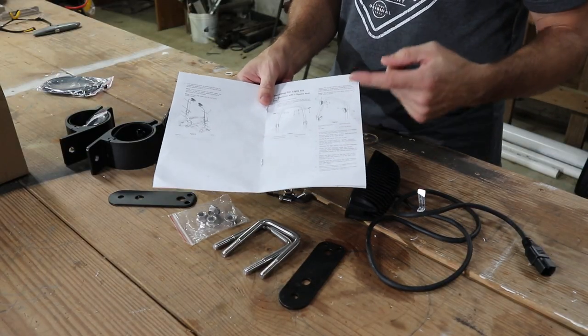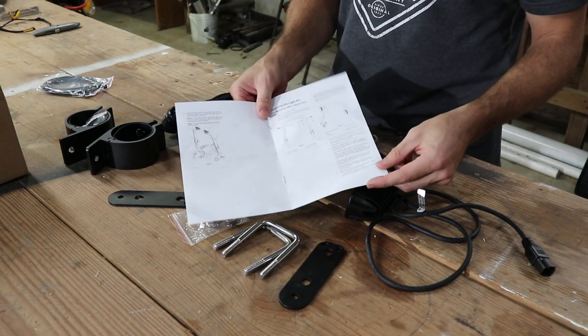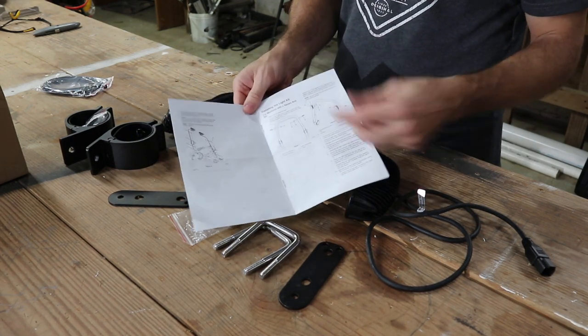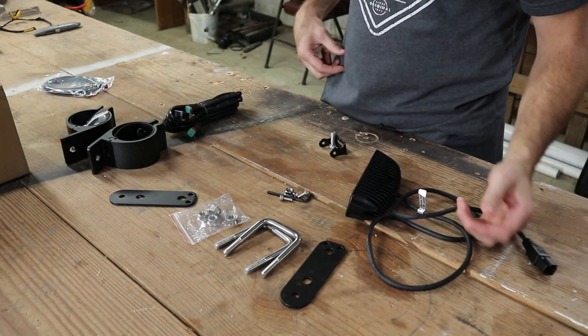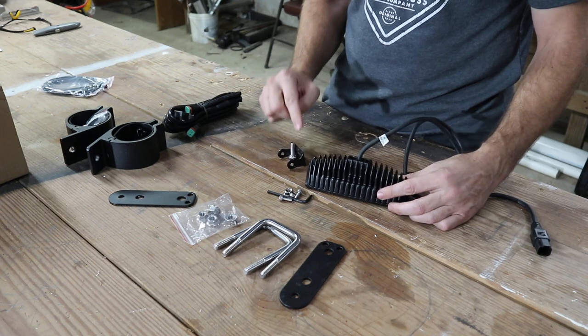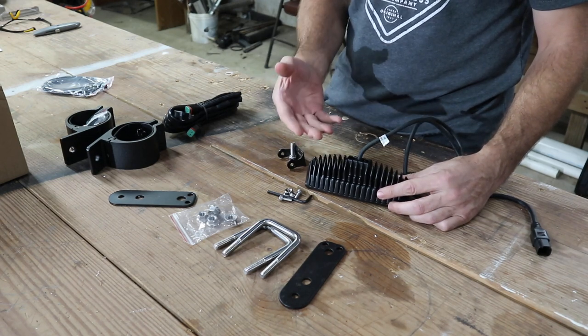First things first: these instructions are awful. They have zero diagrams that are actually worth anything, so we're going to toss those. It's not rocket science, but there are a few little tricks in putting this together that you need to know.